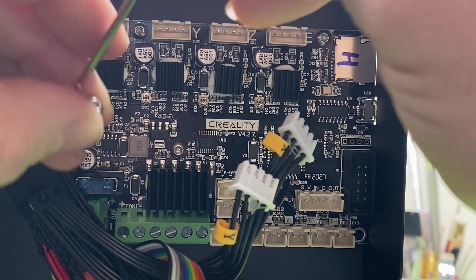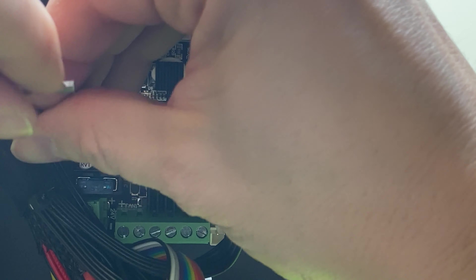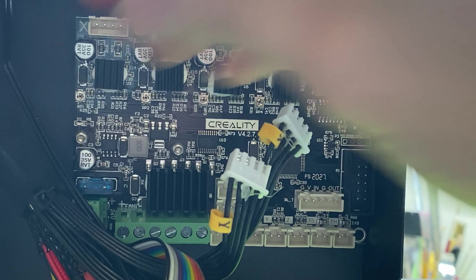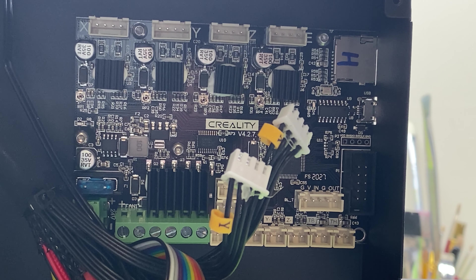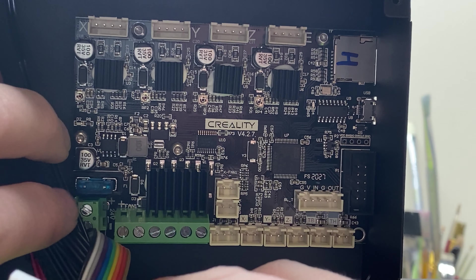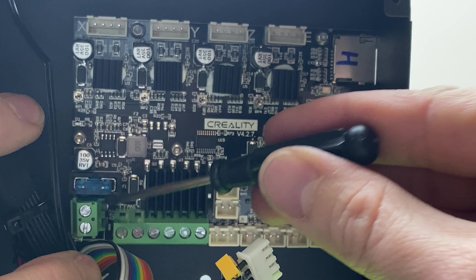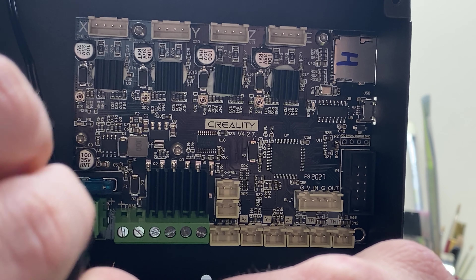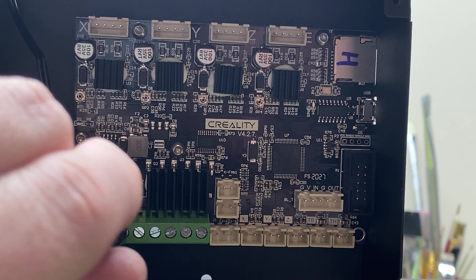Hey everybody, it's Chris here at It's Mead Made, and today I'm actually going to be replacing the motherboard right here in my Ender 3 Pro. The reason I'm replacing it is because a little while ago my memory card slot stopped working. The spring broke in it so it does not actually stay in, which caused me to have to get a brand new motherboard. So I'm actually upgrading to the silent motherboard, and I figured I might as well make a tutorial on how to replace it.